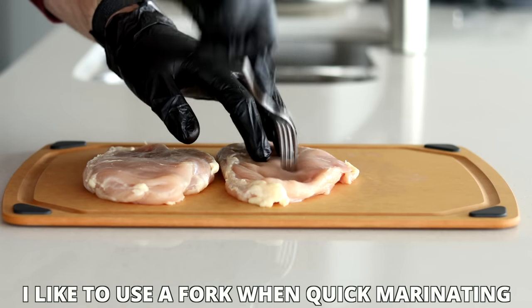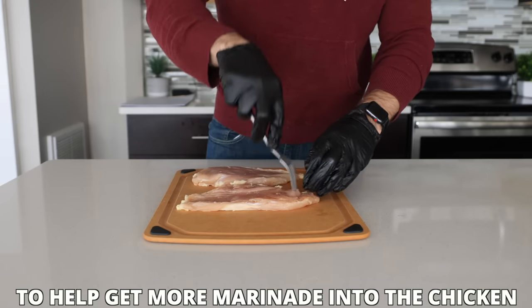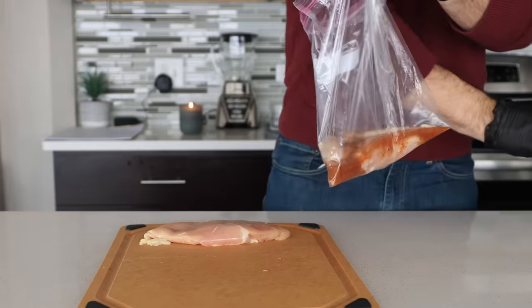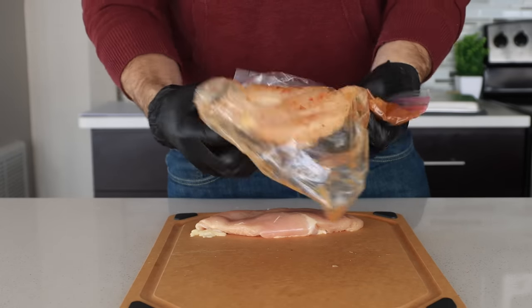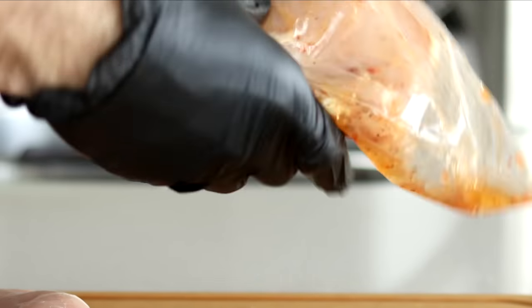I'm actually going to use both seasoning and marinating methods for my air fryer chicken today. Starting with the marinated chicken — that's just going to be as easy as adding one of the chicken breasts back into the plastic baggie, pouring in some Italian dressing, and then working that Italian dressing into the chicken.